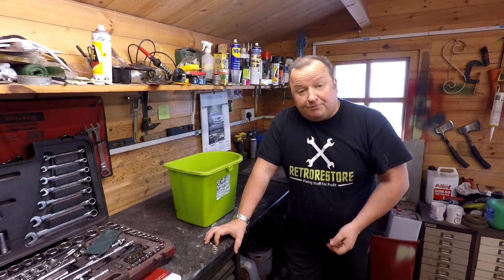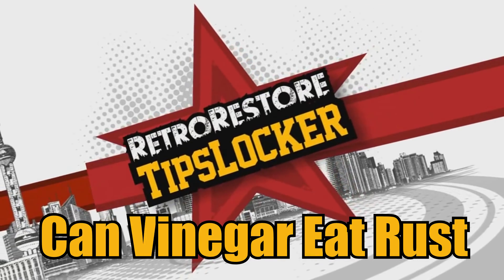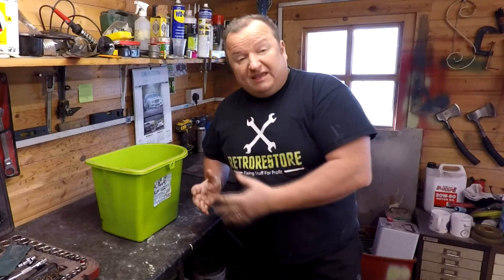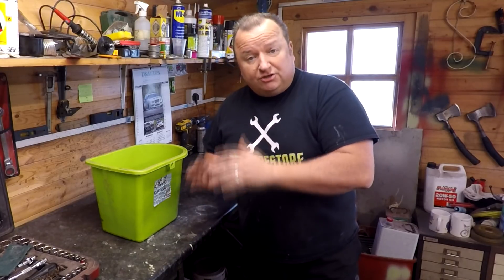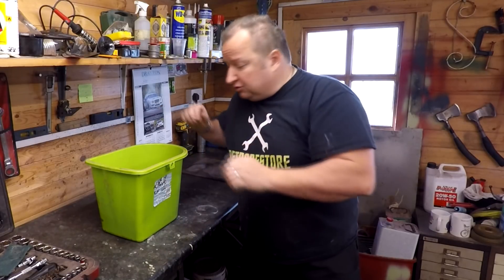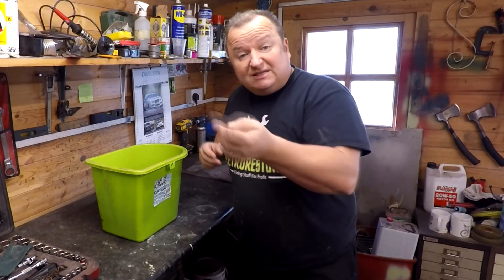Hi folks, let's have a little look at these brackets after two days and see what they look like. If you watched my last Reliant Regal video, you know that I've actually put the door hinges to the Reliant Regal in a little bucket of distilled white malt vinegar. I haven't actually touched these or agitated these whatsoever. When it went in it was all clear and everything was settled.